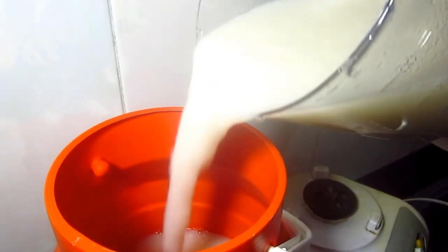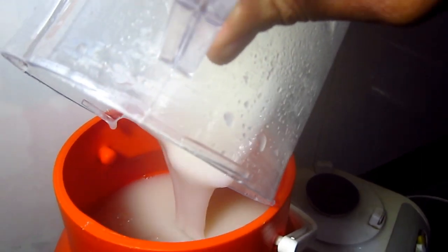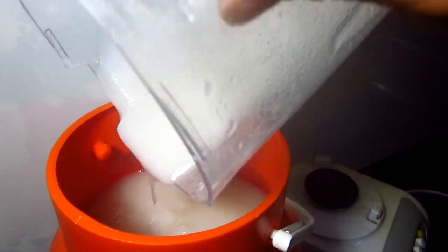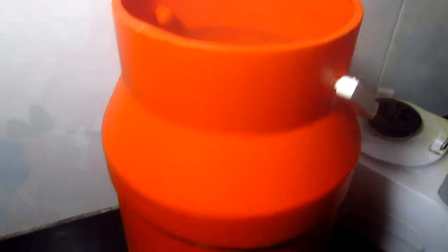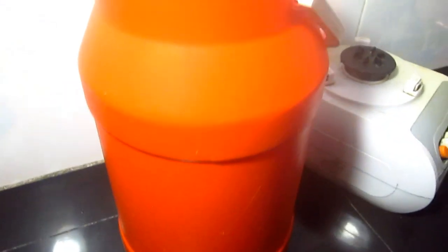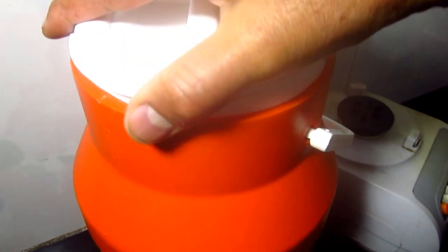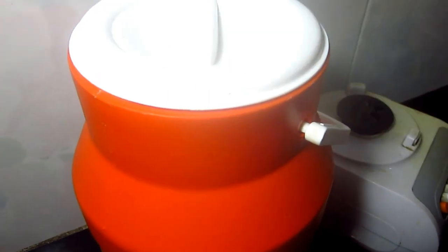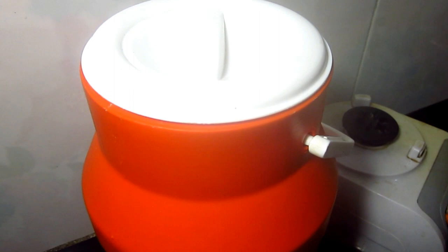Ahora lo vamos a incorporar a este recipiente para que se fermente. Lo vamos a dejar por 3 días para que se fermente y lo vamos a tapar. Esto tiene que estar en un recipiente de plástico o de barro. Así lo dejamos tapado, ya tiene azúcar, por 3 días.